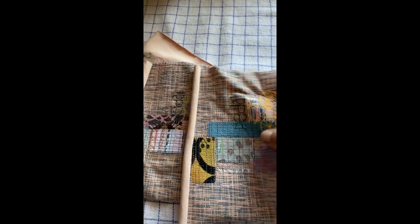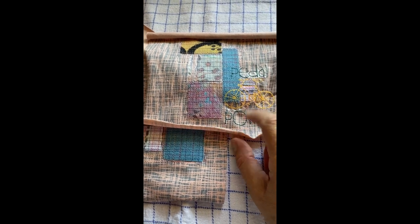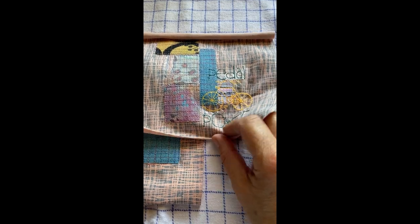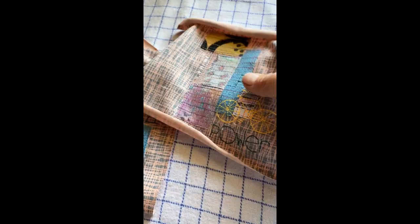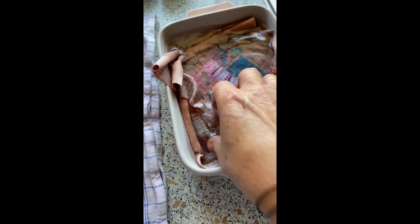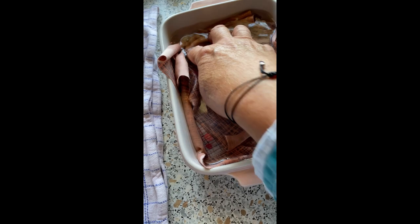If this were an actual t-shirt, I wouldn't dissolve the water-soluble stabilizer in a bowl — I'd simply put it in the washing machine for a rinse cycle. But since these are small experiment pieces, I'll dip all three into a bowl of water and hang them to dry in the sun and wind. I'll get back to you once they're dry and before ironing, so you can see the final results.